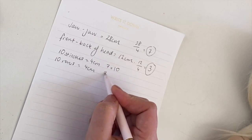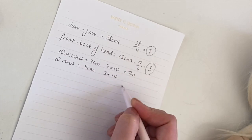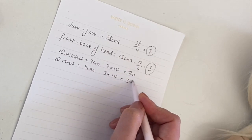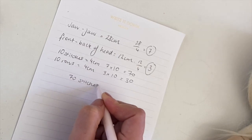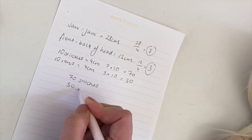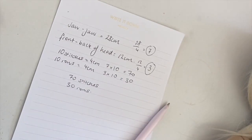For example, my initial jaw-to-jaw measurement of 28 divided by my width measurement of 4, times 10, gives me 70 stitches. And my front-to-back of head measurement divided by 4, times 10, gives me 30. So I want to cast on 70 stitches and knit 30 rows.